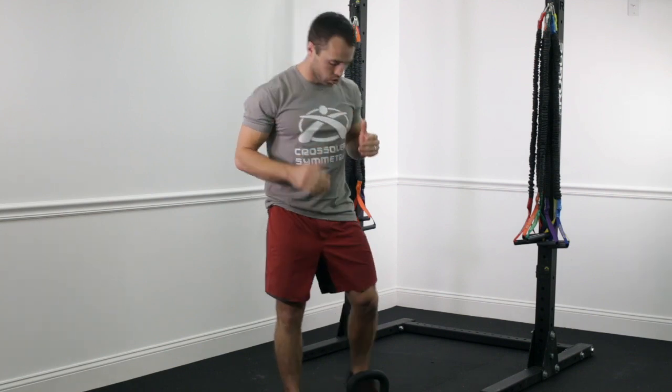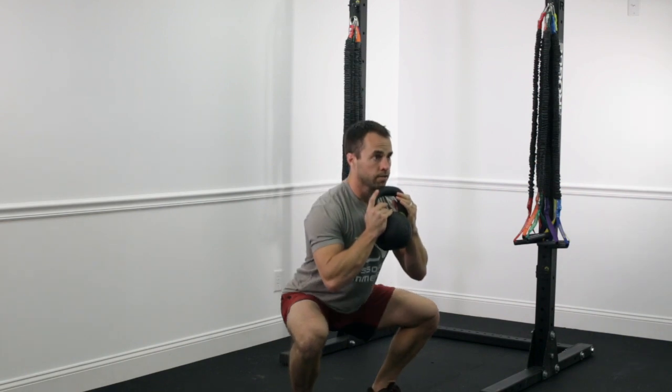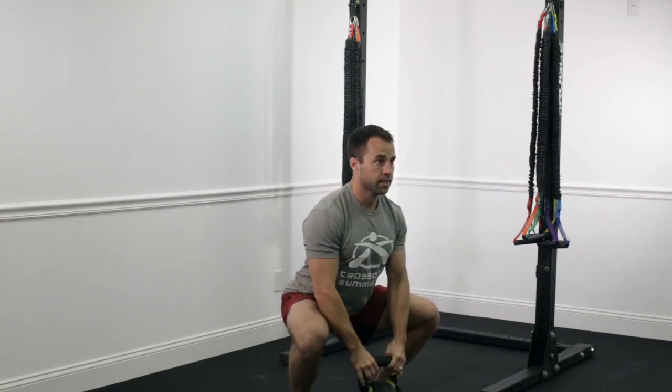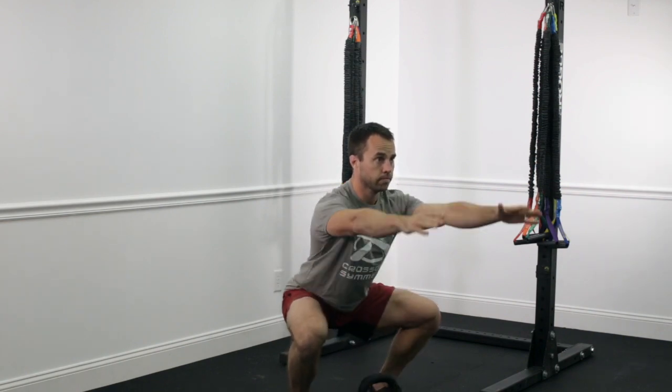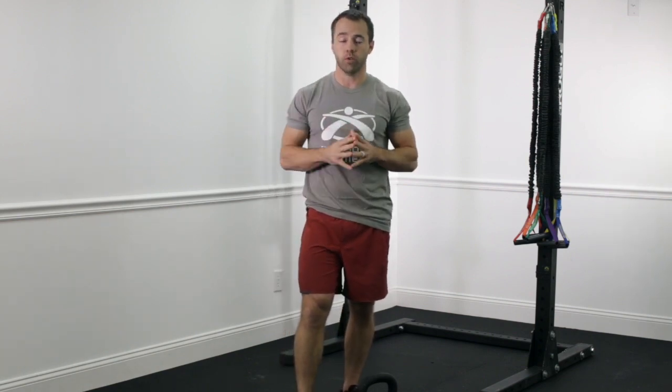Practice that 10 reps in a row: slow, controlled descent, maintain stability, set your weight down, and stand up from there. If you cannot do that without creating that butt wink, take a step back and work on the pelvic rocking drill we did on the floor. As you get better at that, you should be able to come up to this without an issue.